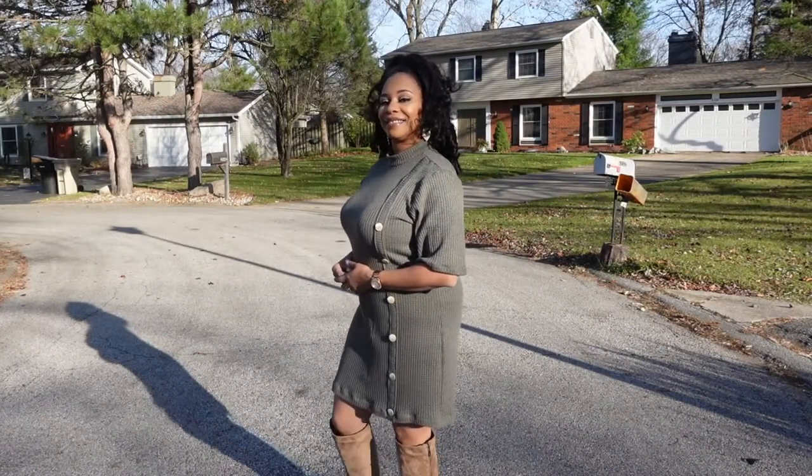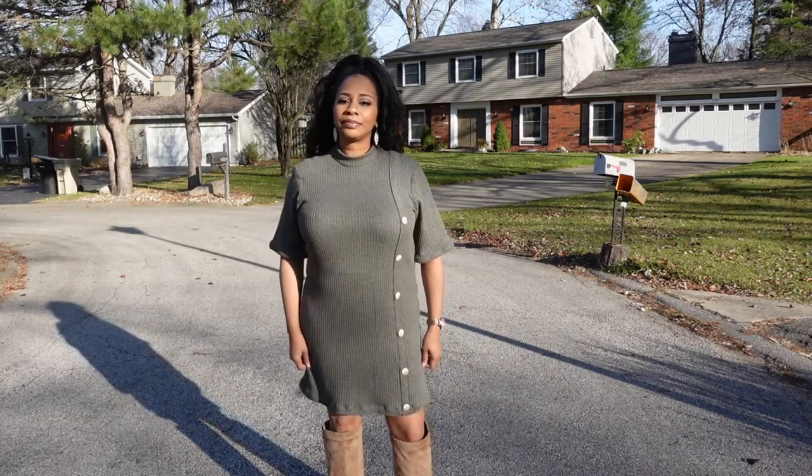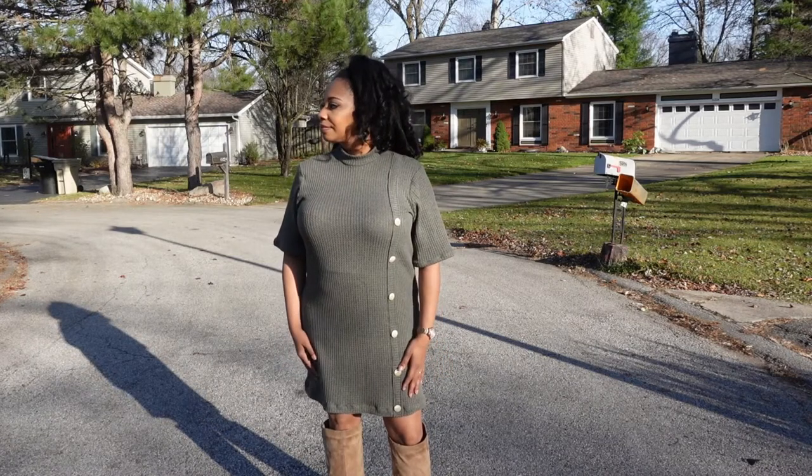I cut mine as a mini dress version by mistake because I cut more fabric off than I intended to, but overall I think it looks better this way than the longer version did originally.